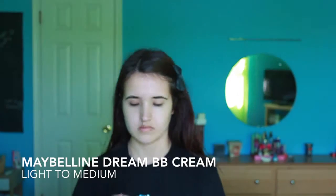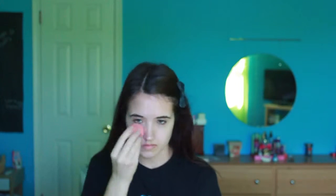I am going to start with a BB cream — this is the Maybelline Dream BB Cream. I am just going to put that all over my face. And don't forget to do under your chin and your neck so that it blends.